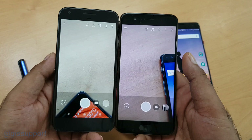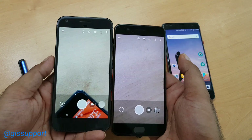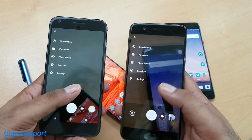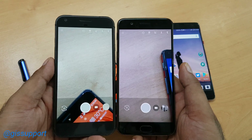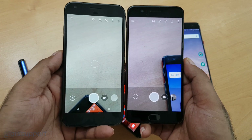So guys, there you have it — the Google Camera application working perfectly with all features. Enjoy your new camera application and enjoy all the features that are exclusive to the Nexus and Pixel phones, now available on any Android device. Check the video description — the download link is there. Thanks so much for watching, I'll talk to you very soon. Have a great day!